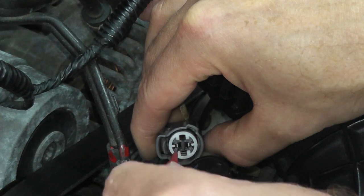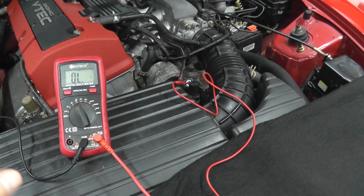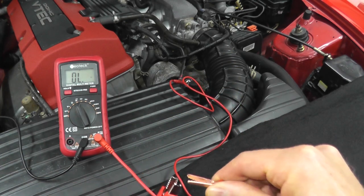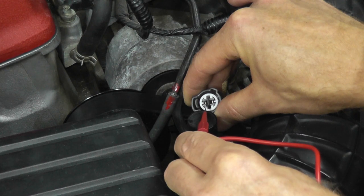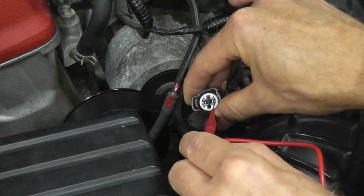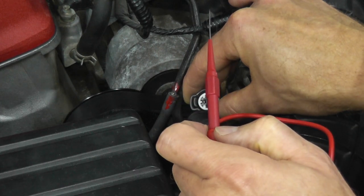Let's start with the solenoid valve connector. With the multimeter, your black lead goes to body ground — that's any good metal point on the vehicle, and the exhaust manifold is a really good spot. The red lead goes to the paper clip or probe inserted into the connector prong, and we should have continuity. If you're not receiving continuity on the first prong, just test the other one. In my case, this prong has continuity and this one does not. Make sure you test both prongs and verify if you do indeed have continuity.